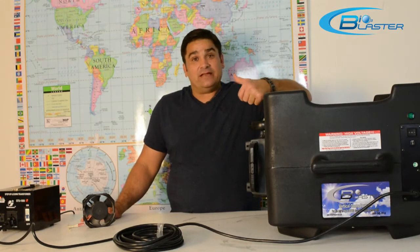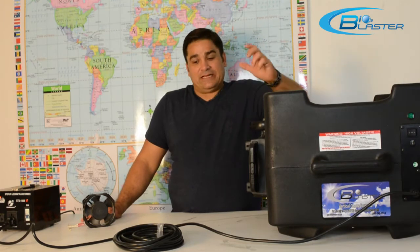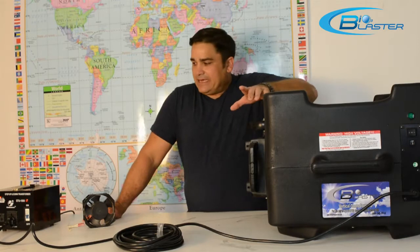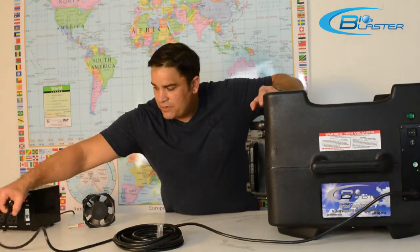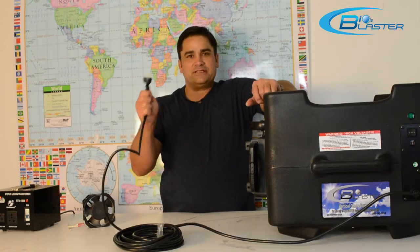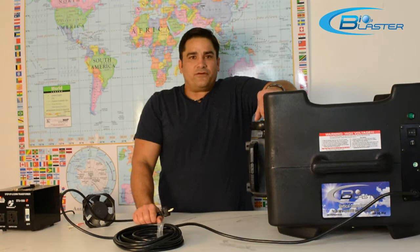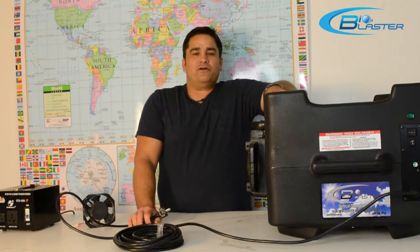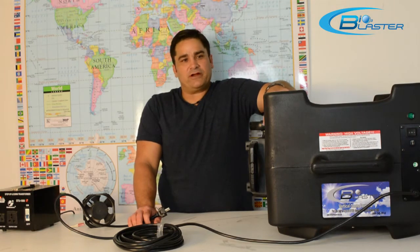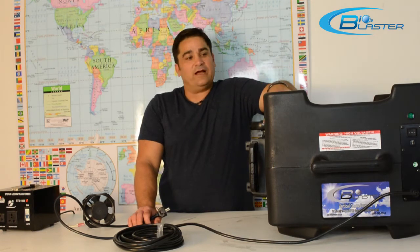This machine, folks, makes big ozone and it makes it in a hurry. But what I'm here to show you about this machine today is this is part of our European Union and Asia-South America 220 volt models. So folks, we're not like the other ozone companies that only build 110 machines for America — we actually have a complete 220 volt product line.